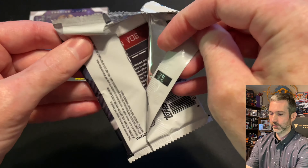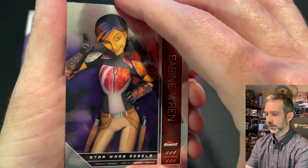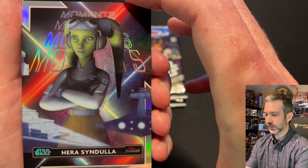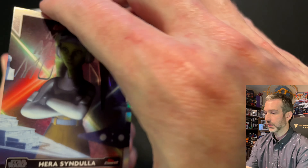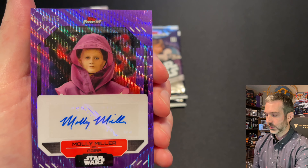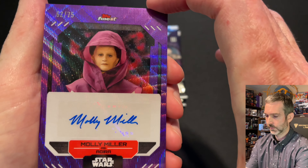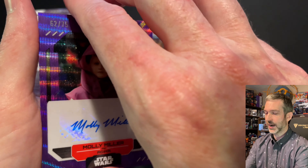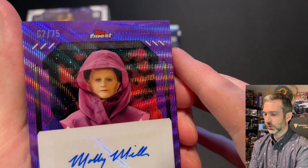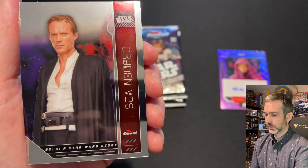Pack number four from box one. Looks like we might have one of our box hits in this pack. Got a cool Sabine Wren card at the top, and behind that a Harisel and Dola insert — looks like a Finest Moments insert set, this is FM-1. Right behind this insert card, here's an autograph — purple, numbered out of 75 — Molly Miller as Aguirre. It's got a cool intricate refractor effect. It doesn't say exactly which type of refractor it is on the back, so I'll have to check after the video. This is numbered out of 75. Behind that, base cards: Director Krennic and Dryden Voss.